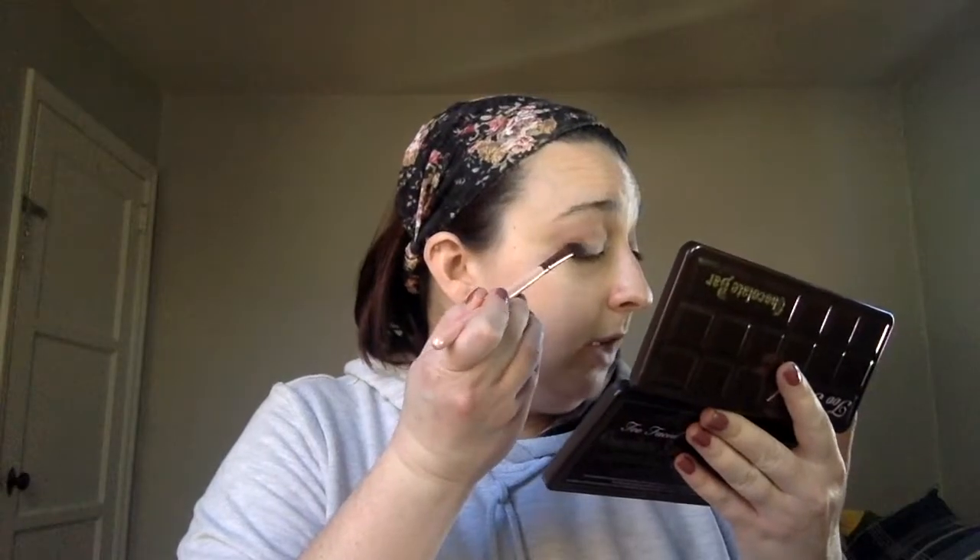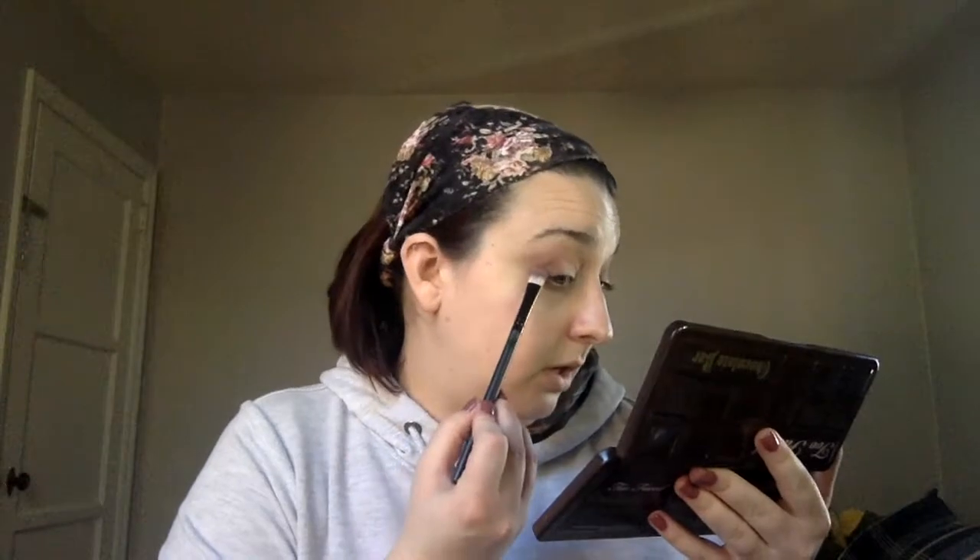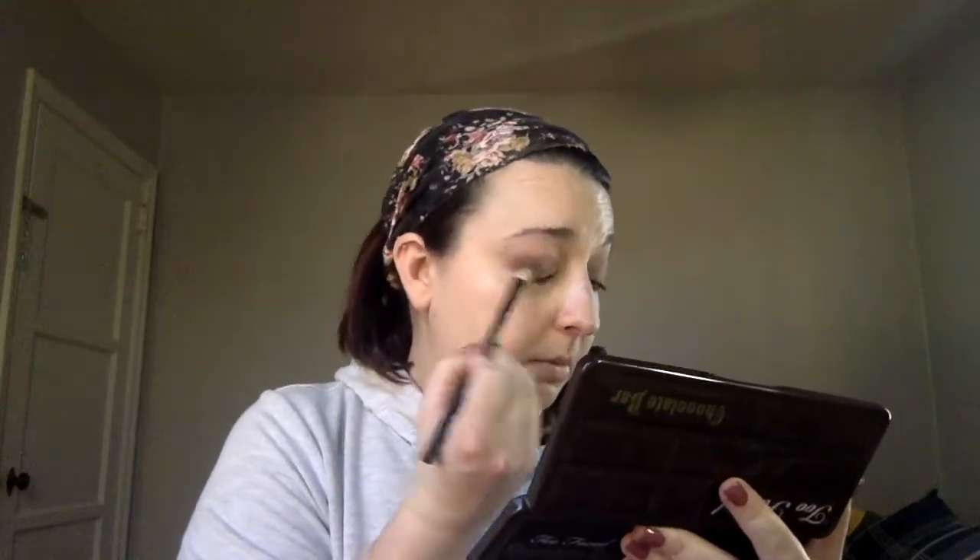Alright, step two. It looks like step two is the outer corner and they're using Semi Sweet, which is this right here. I'm going to go ahead and use this same brush, dip it into Semi Sweet, and put it in the outer area. I'm going to do the same thing on the other side and then build up the color with a different brush — this flat brush from Crown — and pull that into a little bit more of the crease, into the outer third. Just deepen it up a little. I'm going to go back in with my blending brush and blend that into the crease and blend out those edges, then go back into Semi Sweet and darken everything up a little bit more into purple.